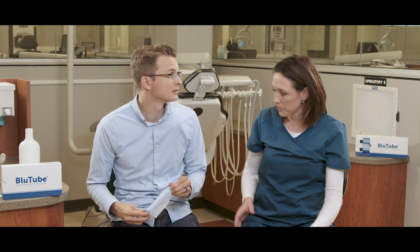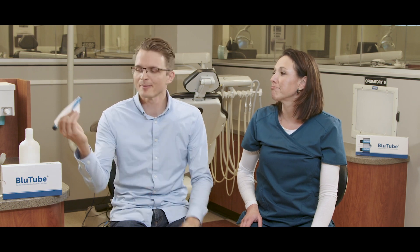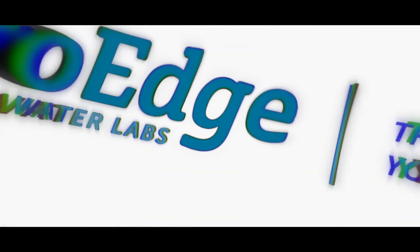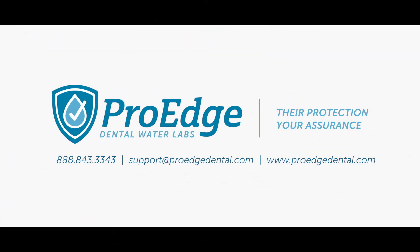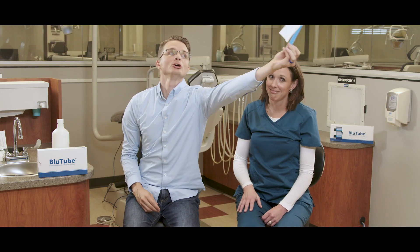Kelly, what are you doing? Making little capes. With all that power, don't you think Bluetube should come with a cape? It's a bird. It's a plane. It's SuperBluetube!